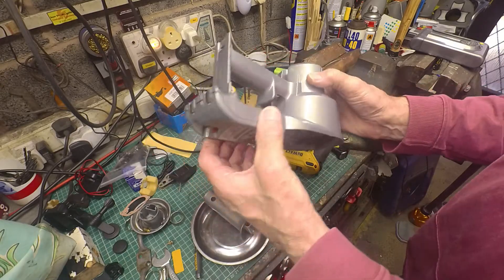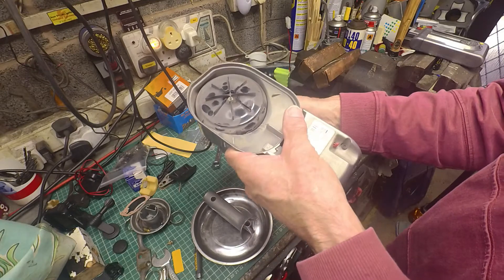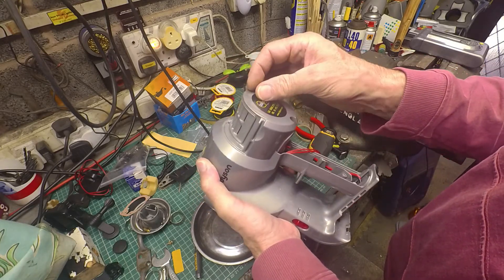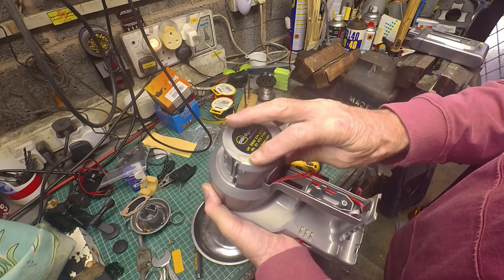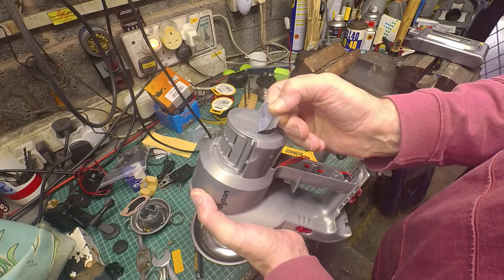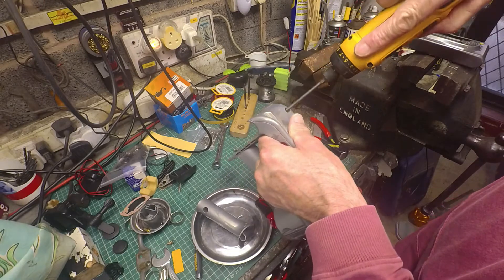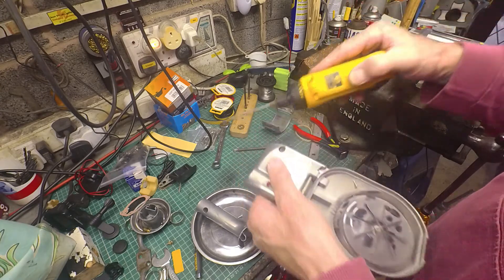This looks to be one moulding — there's the joint here. Maybe there's something under this label. There's no obvious holes under that, but I'll take it off anyway. Nothing under there. Two screws here, obviously — again, Torx screws.